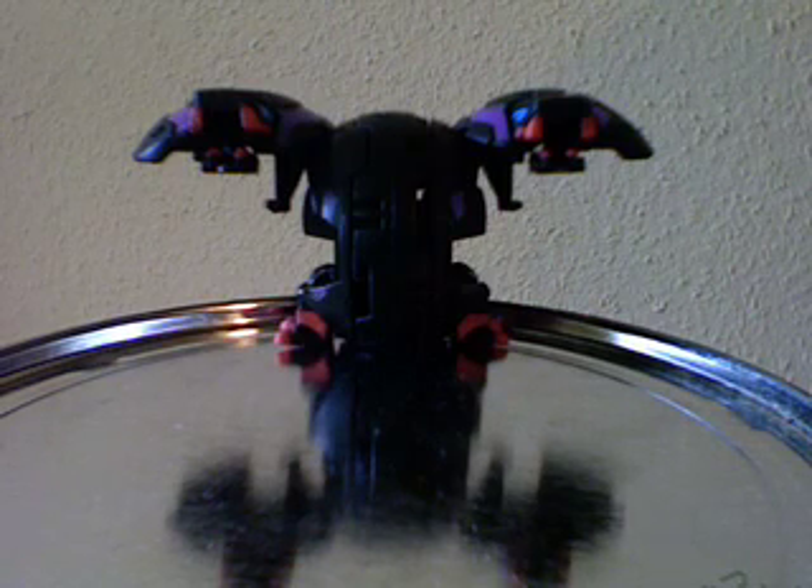I know he really doesn't look like it, but just because he has more than one head and he is kind of like a dragon-like, serpent-like monster — to me, the Hydranoid is definitely the King Ghidorah of Bakugan.